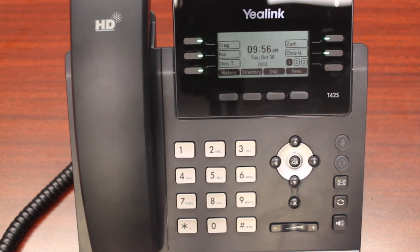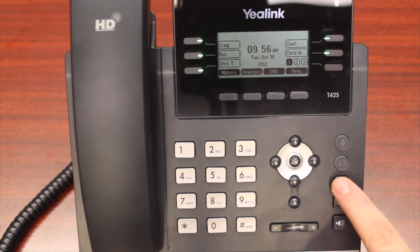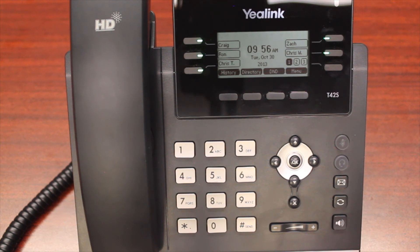First things first, on your phone — which may or may not look like this — you should have a button that either says 'messages' or has an envelope on it. This is how you're going to get into your voicemail box if you want to set up or listen to your voicemails on your handset. We're going to run through a quick setup process of a brand new voicemail box.